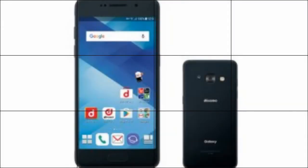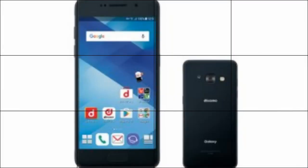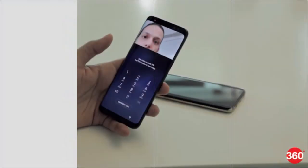Notably, we found in our own testing of the Samsung Galaxy S8 that the facial recognition feature could not be fooled by just using the printed image or the image of the owner on a separate display.